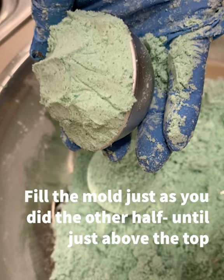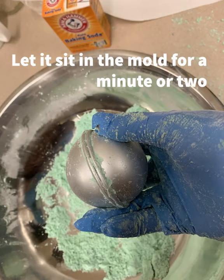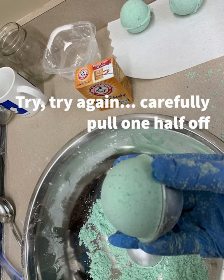Take more mixture and place it on top of the dinosaur, filling the second half of the mold again above the line of the mold. Then take the two halves and smash them together, pushing out all the extra mixture until the two sides are close to touching. You don't want any extra mixture left in between.